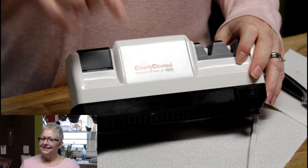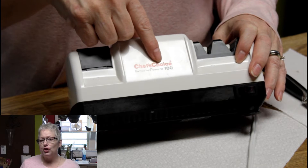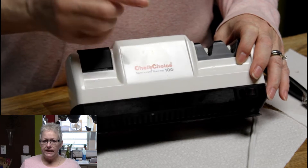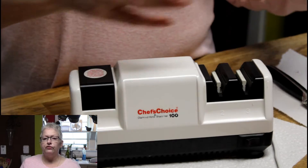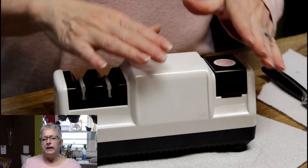This is the Chef's Choice Diamond Home Sharpener Model 100. There is a newer model, the Model 110, available for sale on Amazon. I'm going to turn it around so I can go from left to right. I like this sharpener because it has three stages to it.